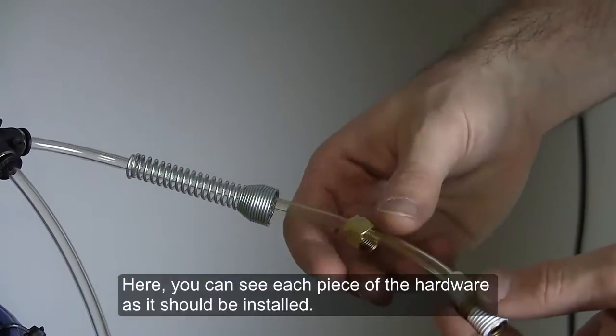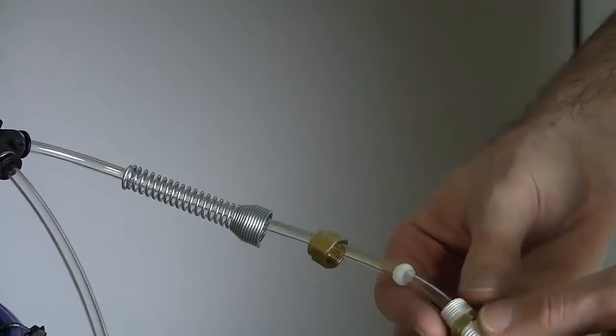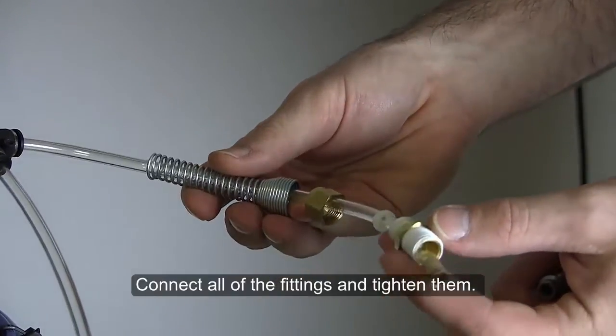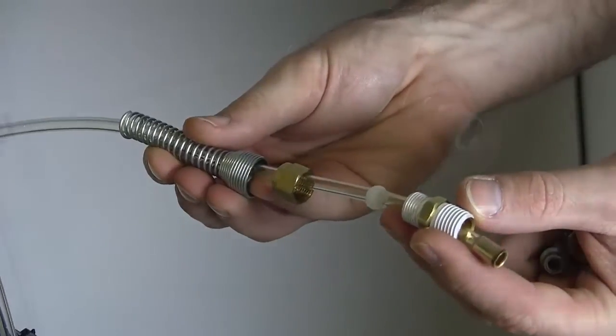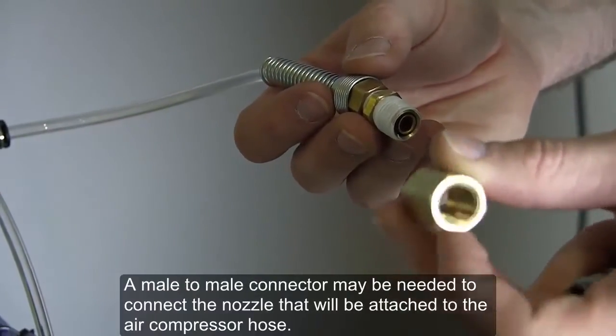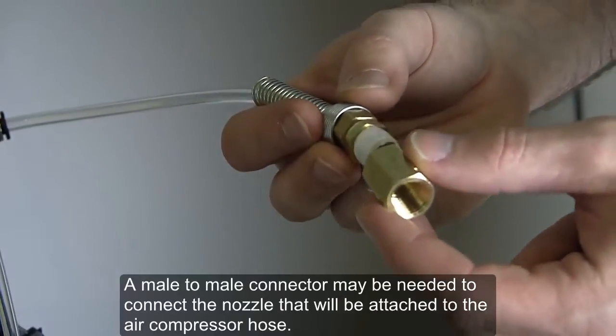Here you can see each piece of the hardware as it should be installed. Connect all of the fittings and tighten them. A male-to-male connector may be needed to connect the nozzle that will be attached to the air compressor hose.